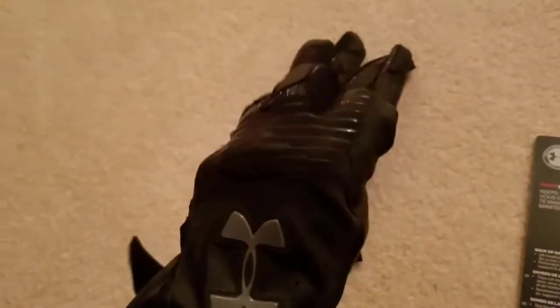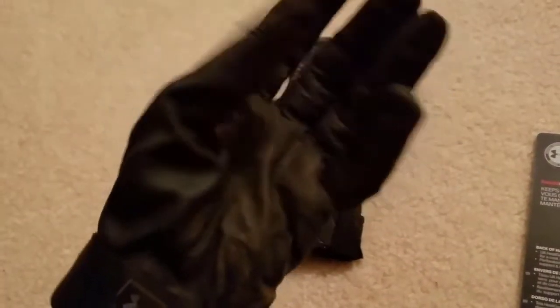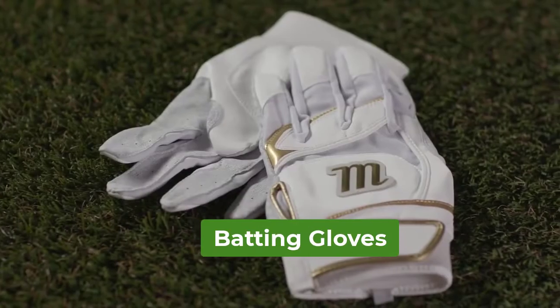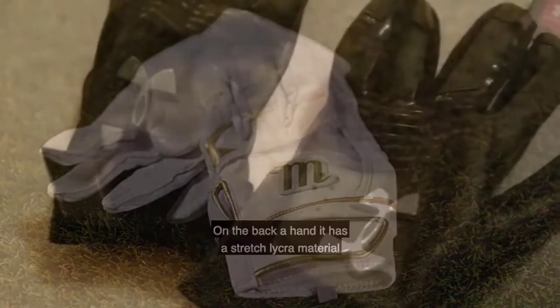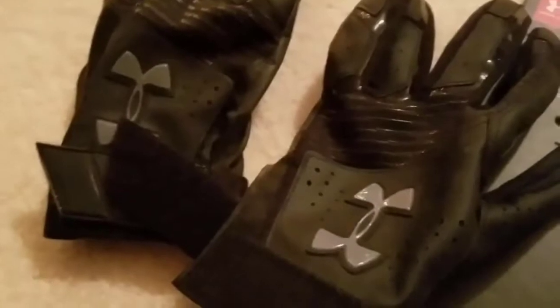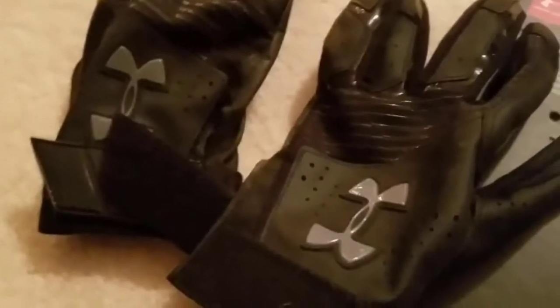Are you looking for the best batting gloves? In this video, we will break down the top four batting gloves. We have included links in the description for each product mentioned, so make sure you check those out to see which one is in your budget range.